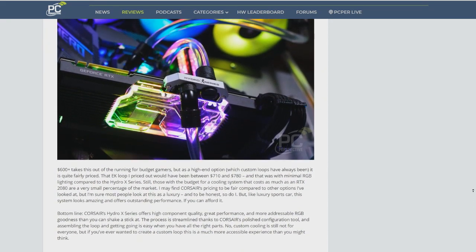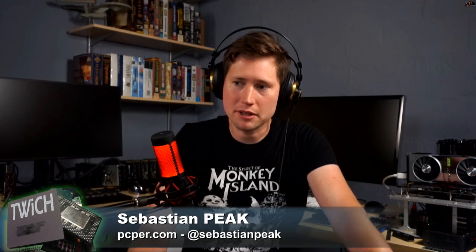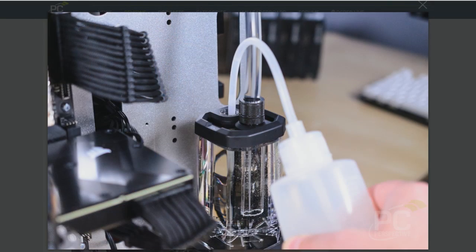I would have no qualms doing it again. The only thing that bugs me is taking it all apart, draining it, and safely disconnecting everything and making sure you don't spill any water on anything. You build it all dry, make sure all the connections are tight, and then you fill it and kind of pray. There's paper towel galore covering everything where there might be drips.